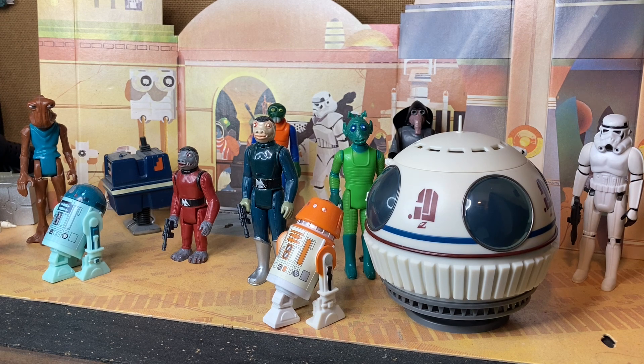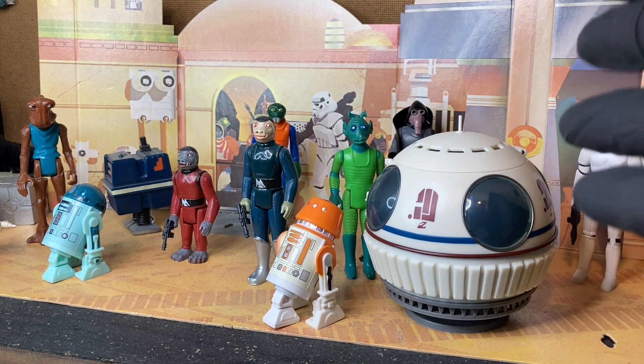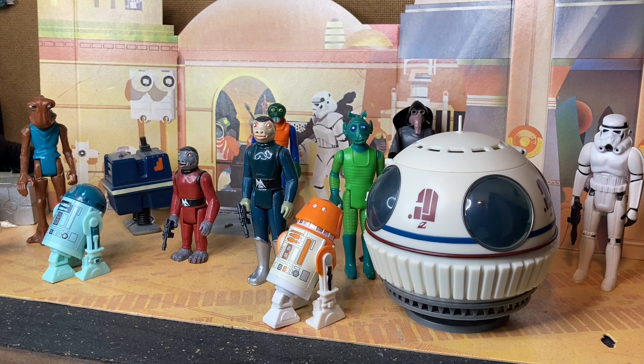I hope those of you watching can order one if you haven't already. For all of you that have already ordered one and it's on its way — be patient. You're absolutely going to love it when it arrives. I promise you this thing is just gorgeous. Stan Solo has done it again. Chris, thank you so much, mate. I appreciate you delivering another quality toy to enhance my Tatooine setup.